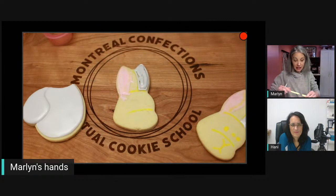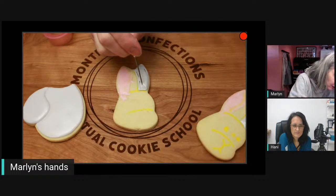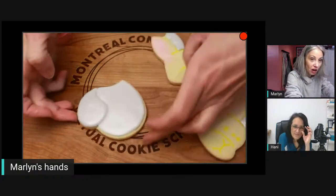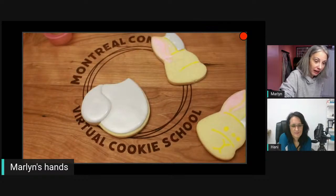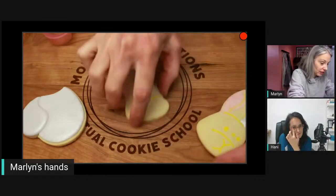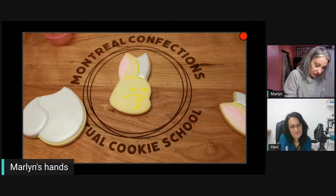You can pipe an outline on top, but if you wait between your sections you get nice definition — like you can see with the arm here. If I hadn't waited, this would just be a big gray area without that little definition. So there's the first ear, and this one has had time to dry so I can do this one.